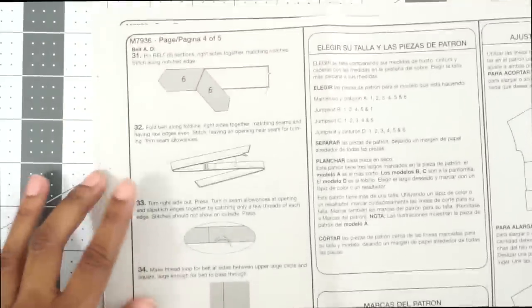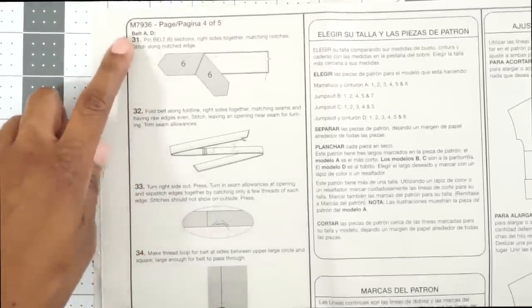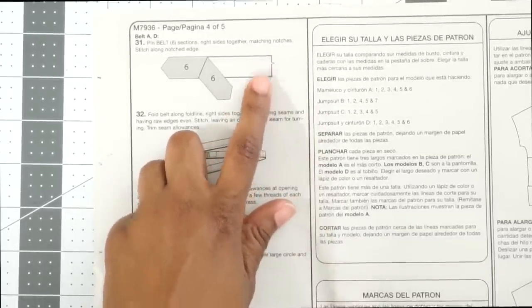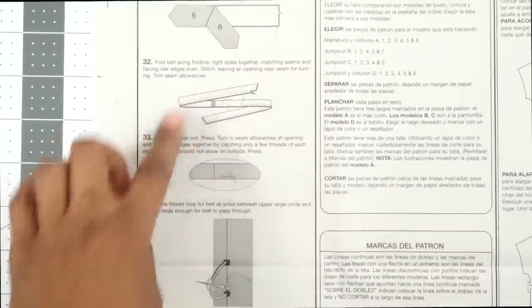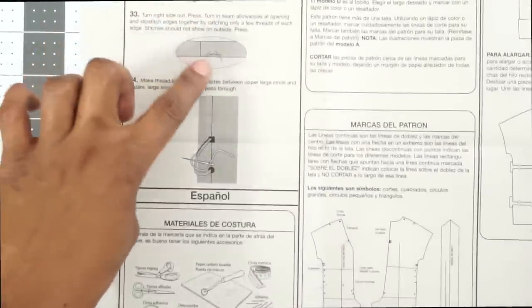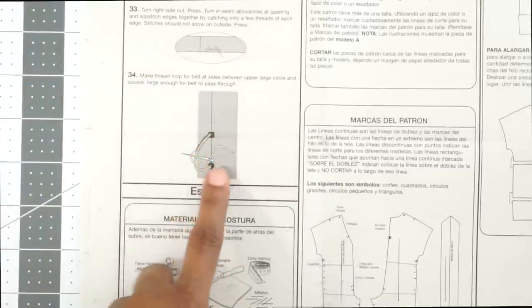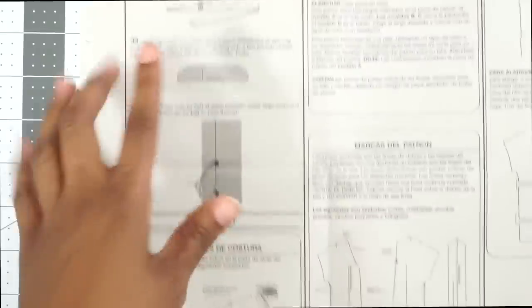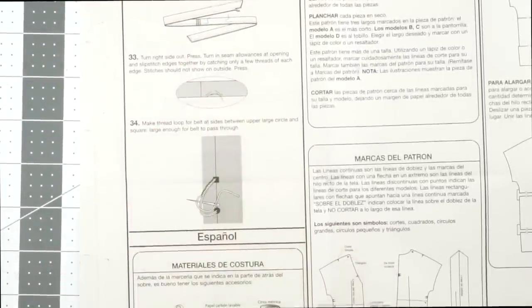If you want the self belt for Views A and D, you continue at step 31 — pinning the center of the belt together, stitching it down, folding right sides together, flipping it right side out, closing up the seam, and doing thread loops on the outside of your jumpsuit. Once that's done, if you want the belt, you'll be all done with your jumpsuit.